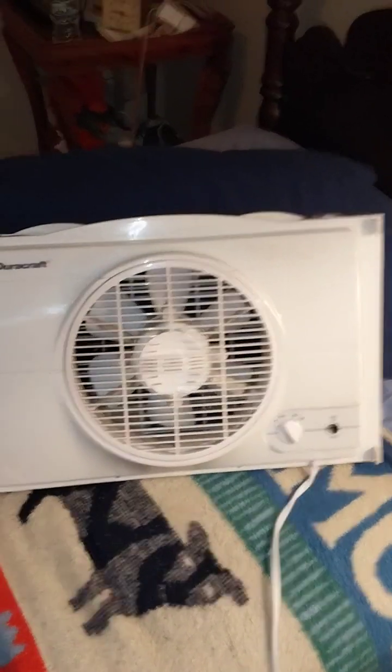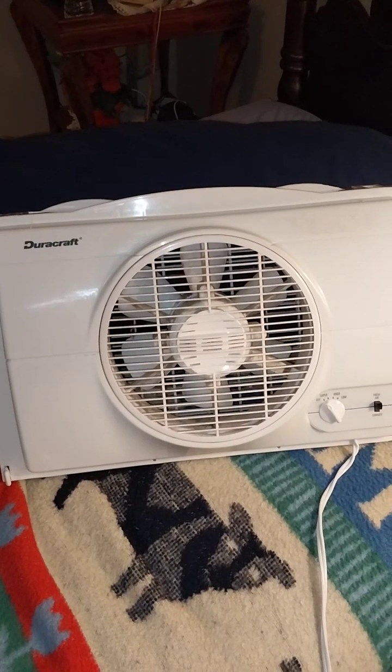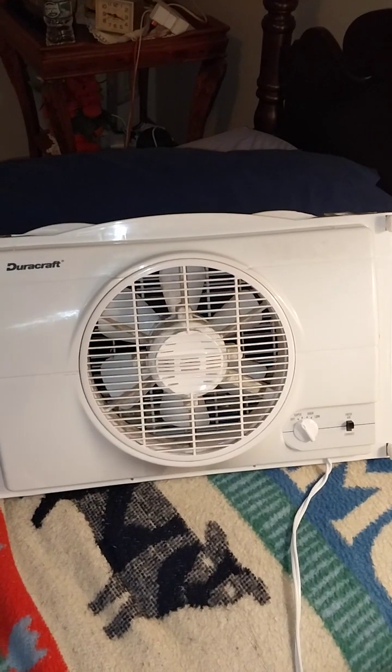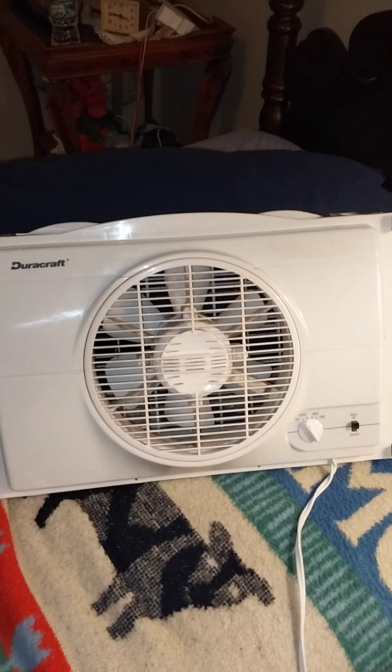Hey guys, this is Bobby the Fan Man here. Here's a 1996 Duracraft window fan, single window fan. I picked this up today at Goodwill — it was $6 originally and I got it for $3.